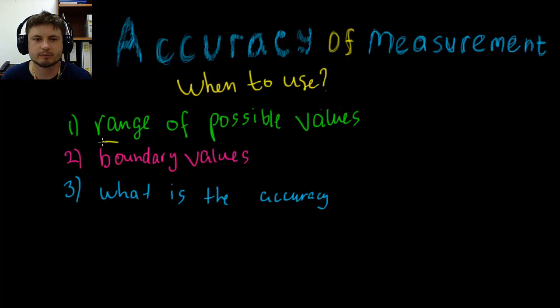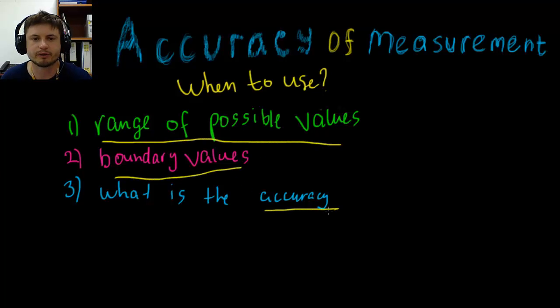To summarize: whenever you hear 'range of possible values,' 'boundary values,' or the word 'accuracy,' you want an answer in the form of a number — say, 42 — plus or minus something, like plus or minus 2 centimeters. Don't forget that this applies to every value you're looking for.